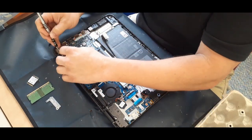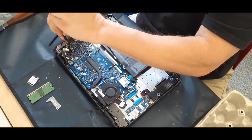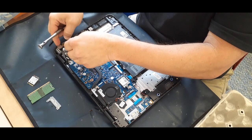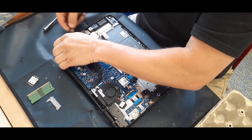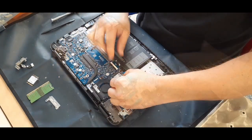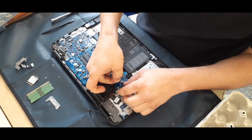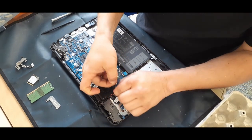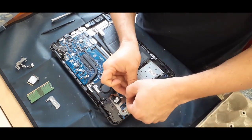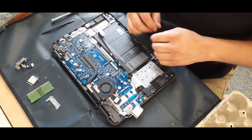Right here I'm unscrewing a little bracket that holds down the dongle piece for the AC adapter. Here I've unscrewed it and I'm fishing the wires out because I don't like to take them off — this is the Wi-Fi card and the two little wires are the antenna wires. I just try to push that over and out of the way.